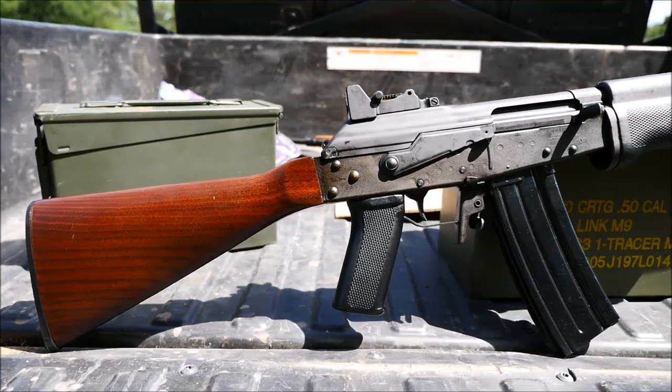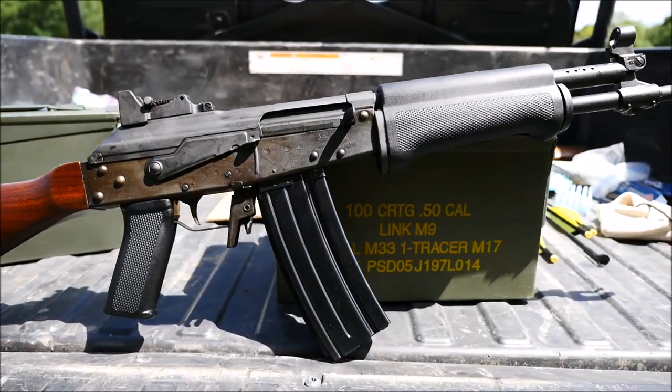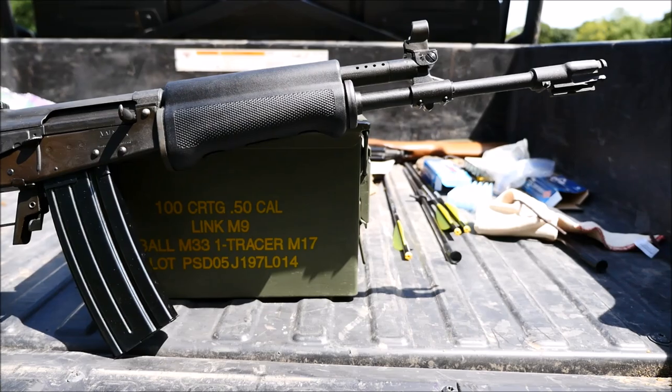Hey guys, it's Alex C with TFP TV, and for today's video, we're going to be shooting a Finnish RK62/76.